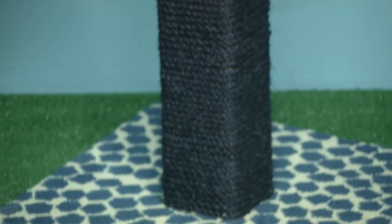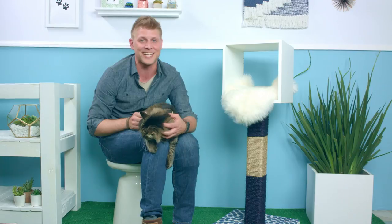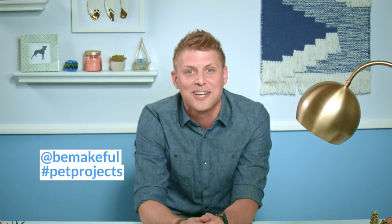Thanks for watching Pet Projects everybody. On behalf of myself and Mack, we hope you enjoyed learning how to make this cat scratching post and pet penthouse. We'll see you next time. Follow us on social media at BeMakeful. Check out our website BeMakeful.com for more DIY projects, and if you are doing your own, use the hashtag That Project.